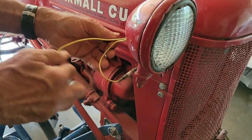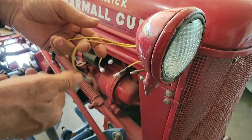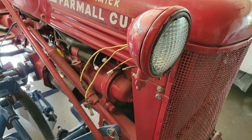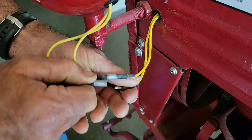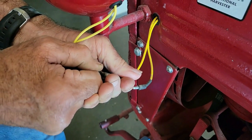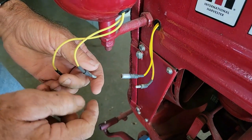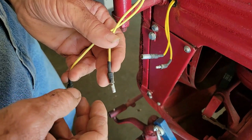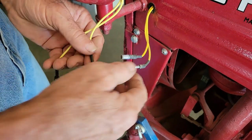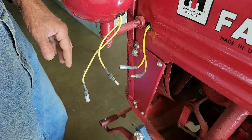One of the things I did whenever I rewired the cub was I put plug-ins on all the lights just for this very reason. For those wondering how you'll know which one goes where when putting it back together — I put a male on one and a female on the other. One other thing you might want to do when hooking this back up is use a dielectric grease in these because they're exposed to the weather, so you won't have to worry about corrosion.